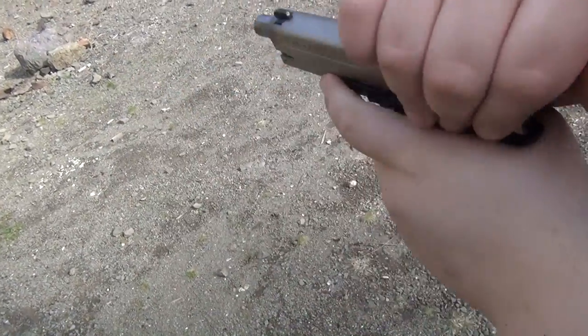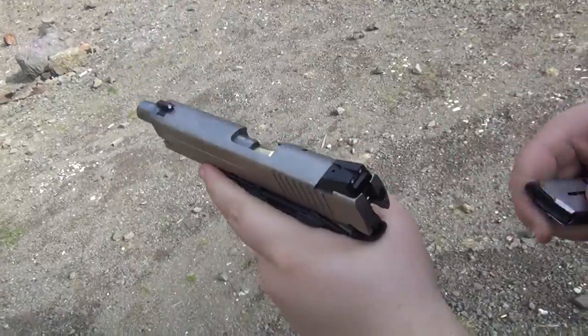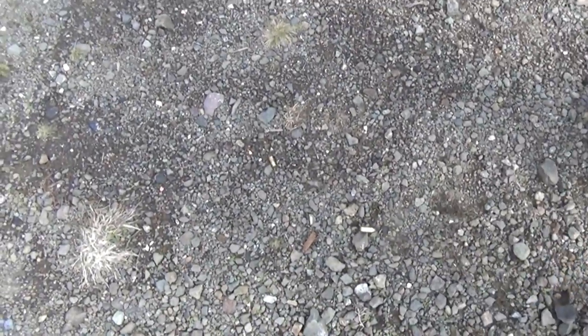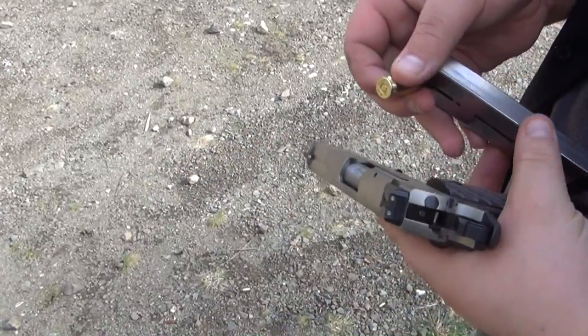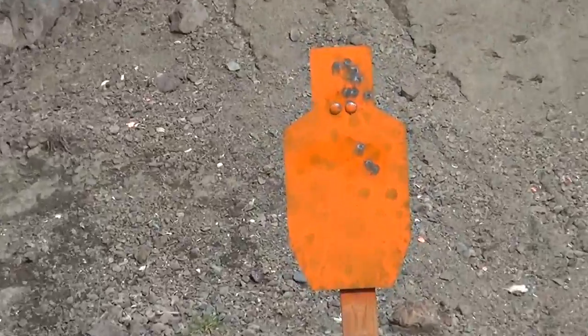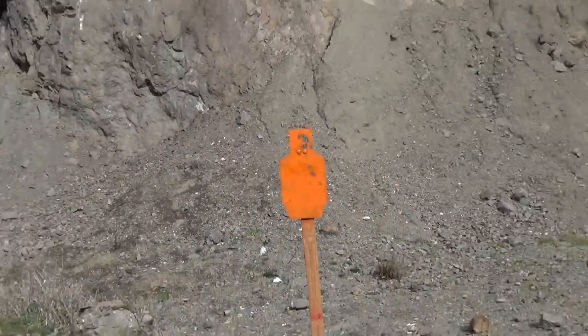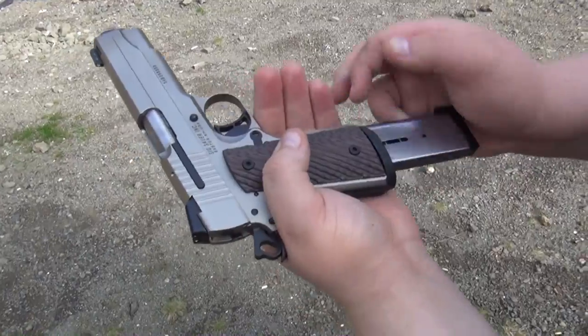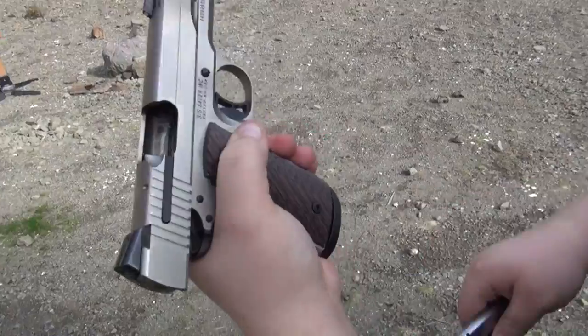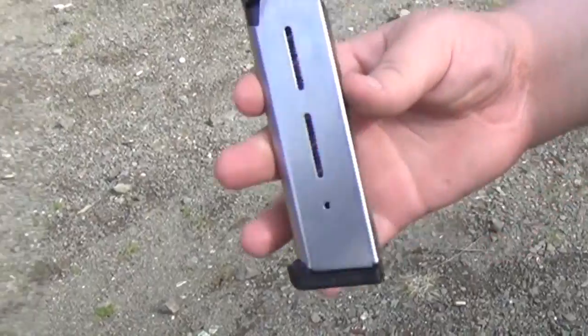Failure to feed — looks like on the last round. Rack, rack, rack. Yeah, failure to feed. This is Blazer brass we're using. Was that the Checkmate mag or what mag was that? That was the Wilson Combat mag — and that was a Wilson combat mag.